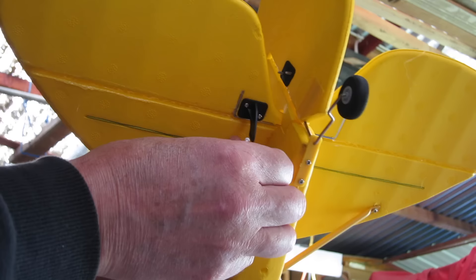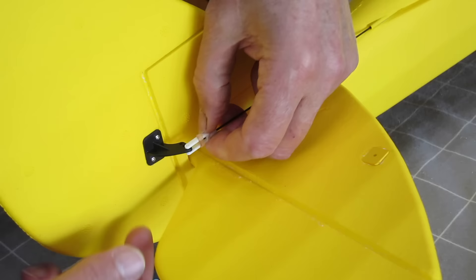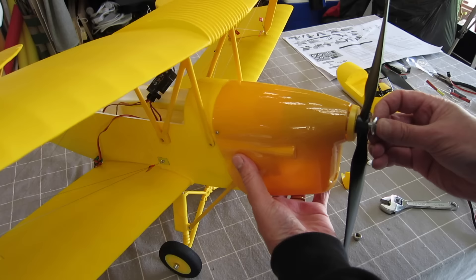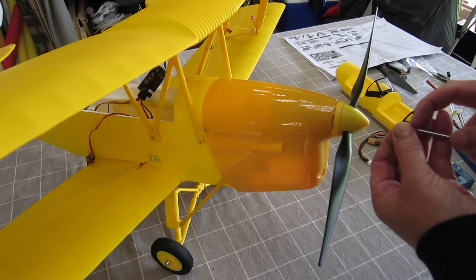Now I'm getting the elevator pushrod to the right length, connecting it all up, putting the safety band on, and mounting the nice big prop — just a nut to hold that on. It does feel a little bit out of balance at the moment; I'll have to go back and properly balance that prop and motor to keep it nice and smooth. Single bolt to hold the nose spinner on.